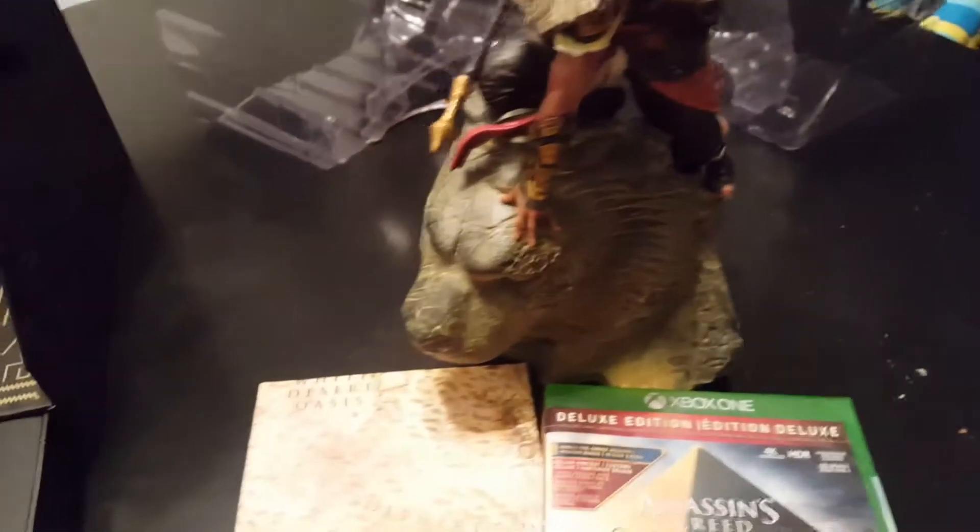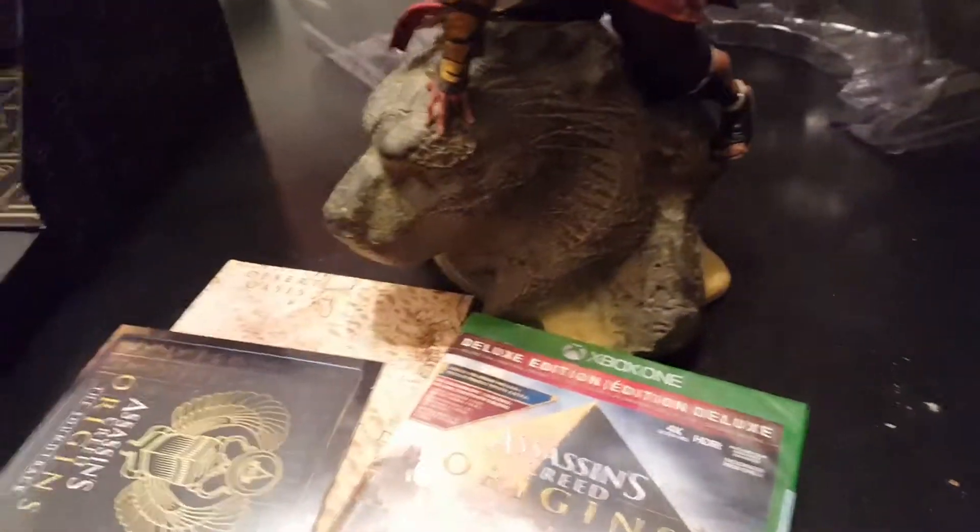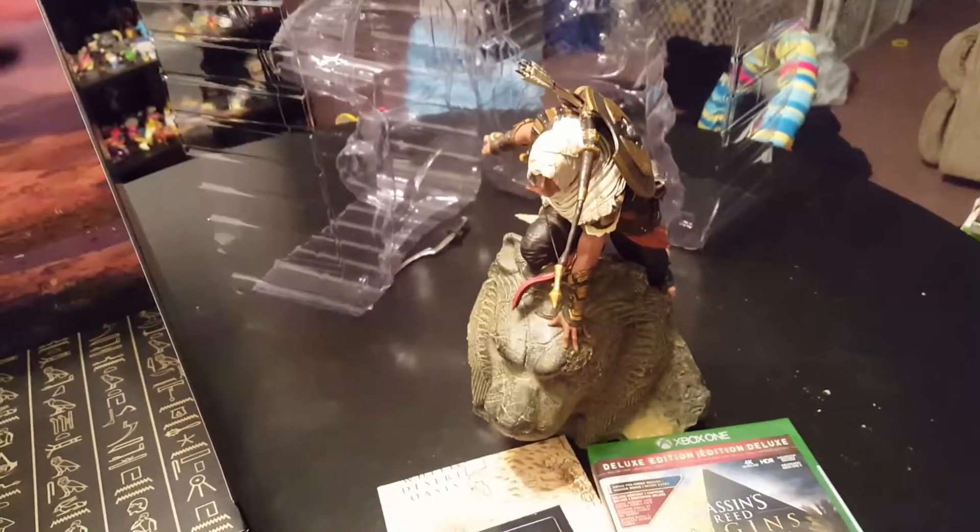This is what all you get in the God's Edition — the map and the Deluxe Edition of the game. I wish they gave you the season pass in there, but I guess you don't get it. I hope you enjoyed this unboxing, and I will see you next time.